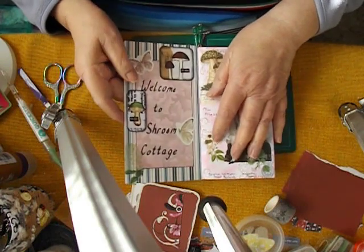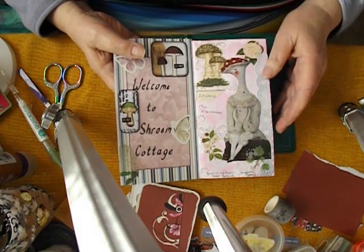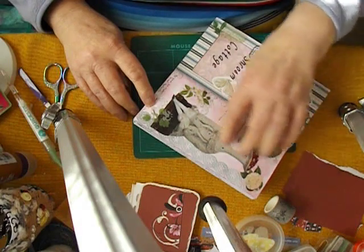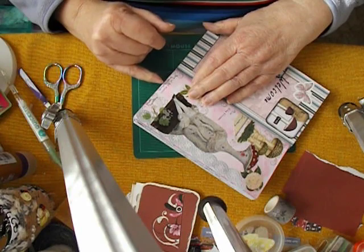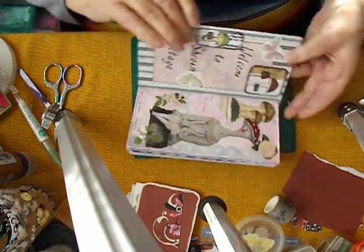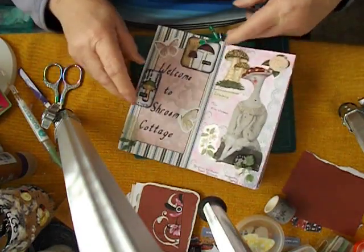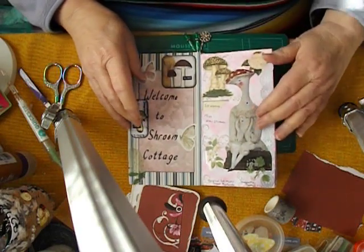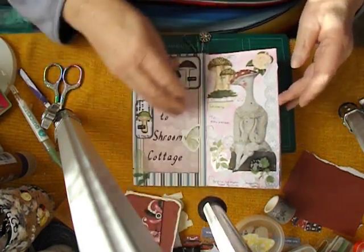I'd like to introduce you to Miss Eliza Shroom — she is our hostess with the mostess. The original doll maker for Miss Eliza is Anouk Pantovola — I'm sorry if I'm pronouncing that incorrectly — but she comes from Daphne's Diary. I was introduced to that when my sister-in-law was here and fell in love with it. I've used a few graphics from that magazine as well as from Witchcraft You Do.